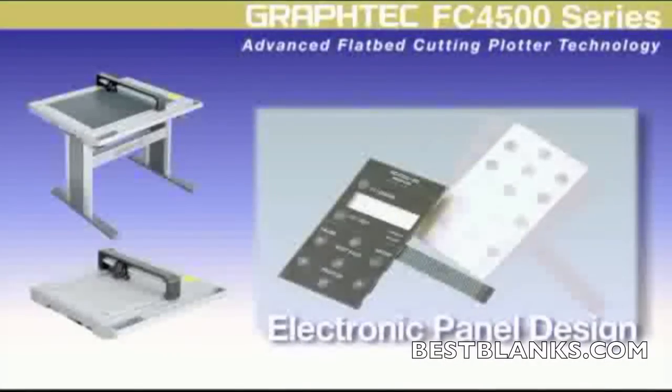Electronic engineers will find that the FC 4500 series' ability to cut media such as polypropylene and polycarbonate useful for cutting electronic flat panel display, or FPD, protection film and condenser film designs.